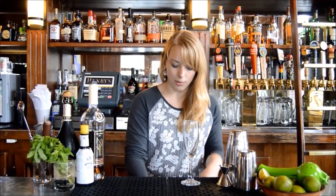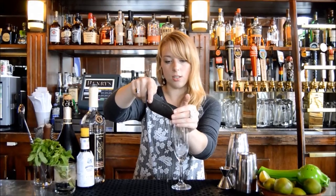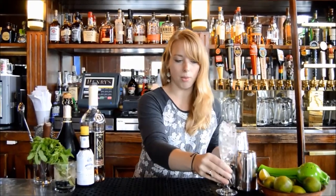We're going to start with a champagne flute — it's just a very nice presentation. We'll chill it down so it's nice and cold, the colder the better, and just go ahead and put that off to the side.